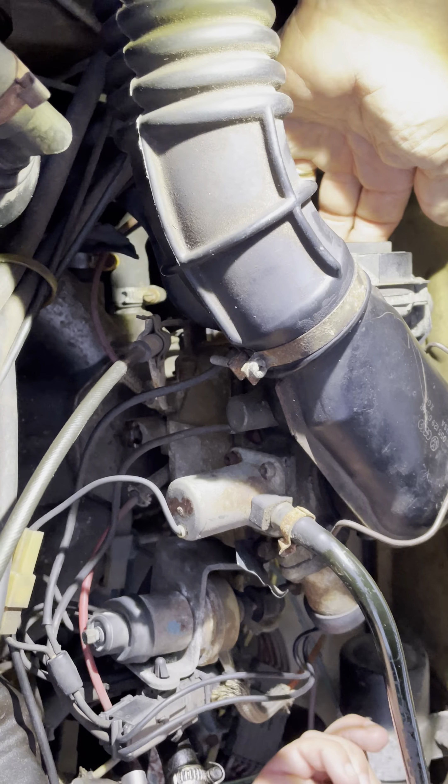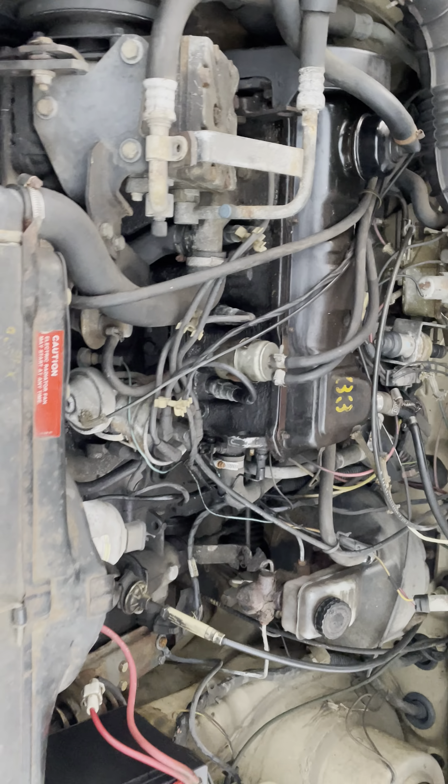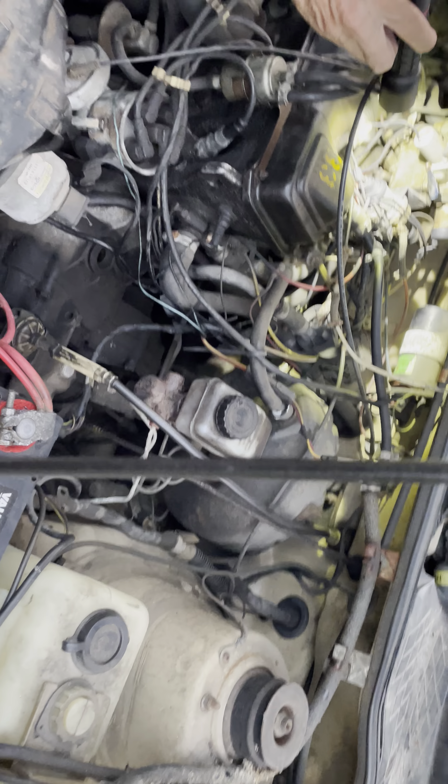A dude on the internet said it's this — that's the coil. The coil would never fucking start. Well, that was in one of the videos where it didn't start.